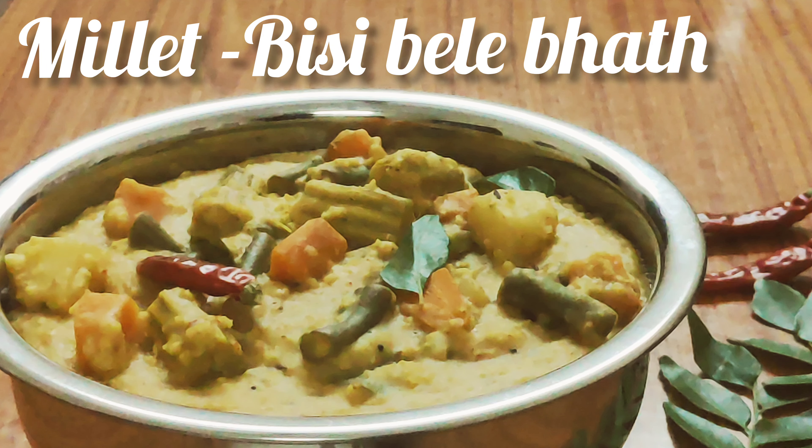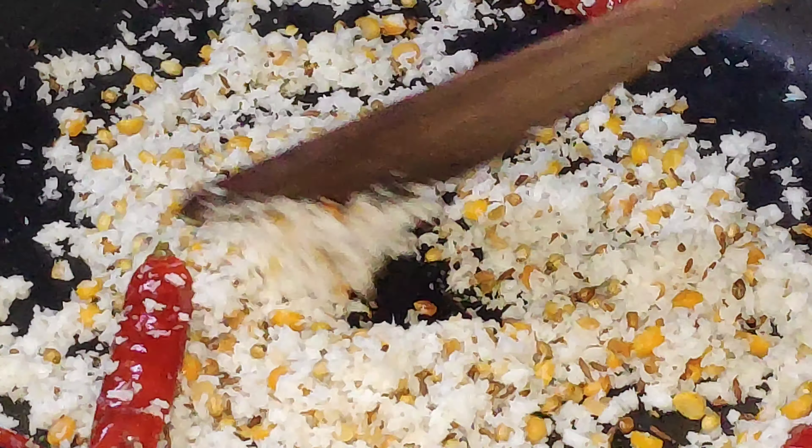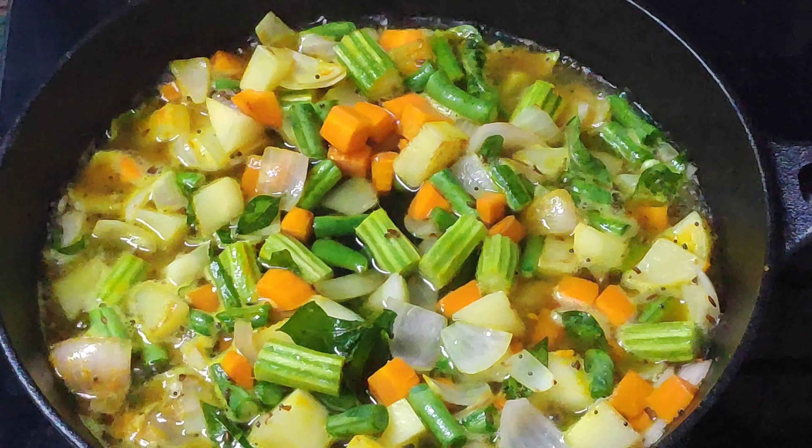Hello everyone, welcome to Food Craft. Today's recipe has a different take on the regular bissi bele bhat. My Kannada friend told me that 'bissi' means hot, 'bele' means dal, and 'bhat' usually means rice.